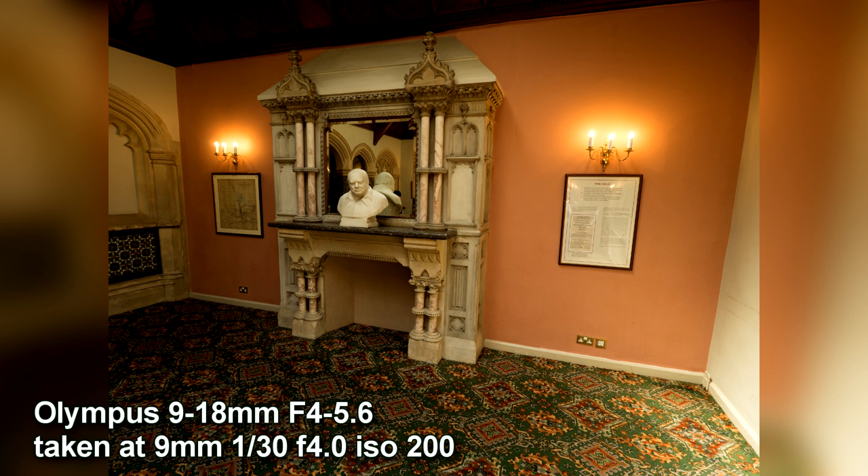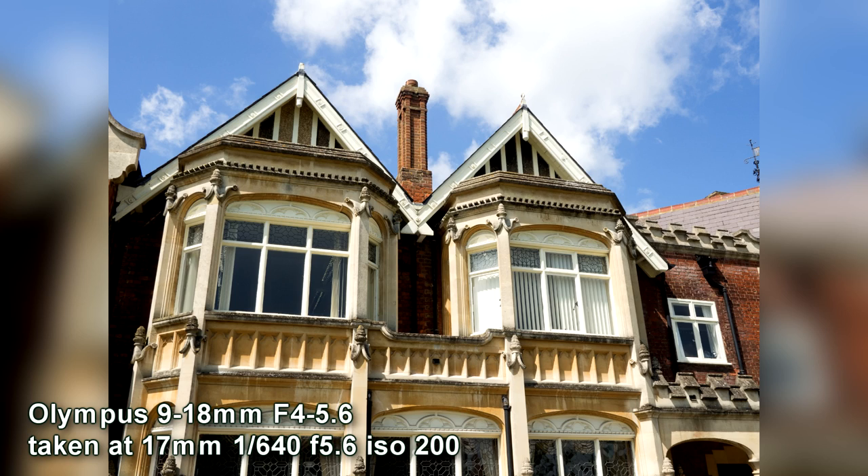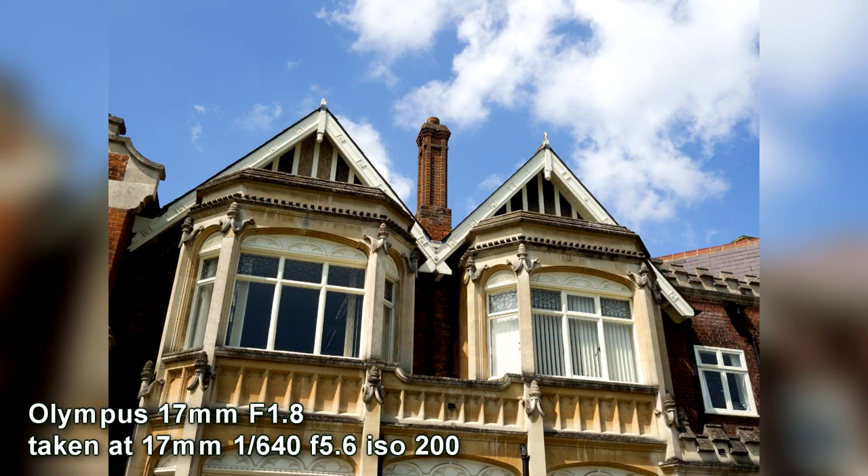One of the benefits of the 9-18 is I can zoom back to 9mm and get so much more in, which is great for photographing buildings or rooms. I've done another comparison with the 17mm outside — here's the 9-18 at 17mm at f5.6, and outside is where it's going to do really well because you get plenty of light. At f5.6 you're not really going to see a great deal of difference between the two lenses — it's more when you want a shallower depth of field or quicker shutter speed.